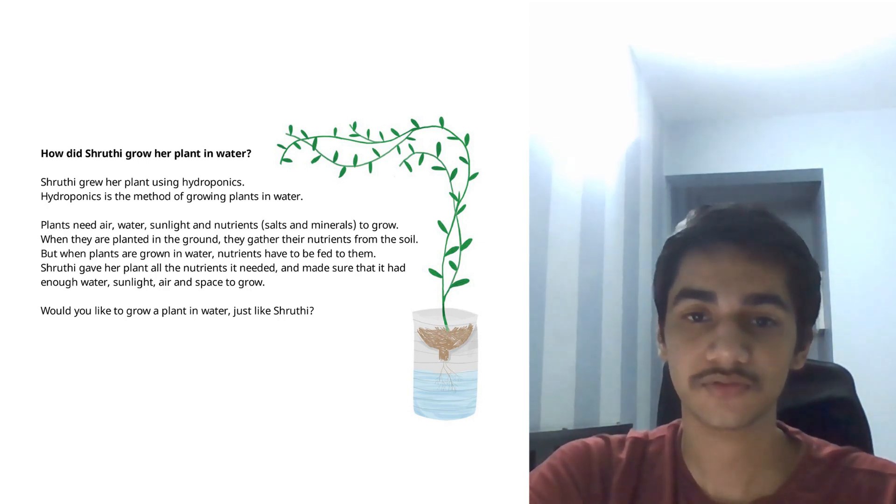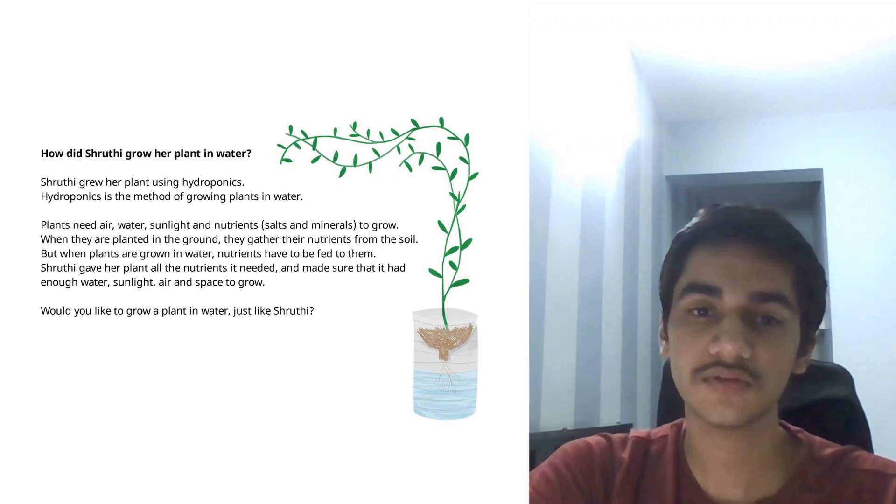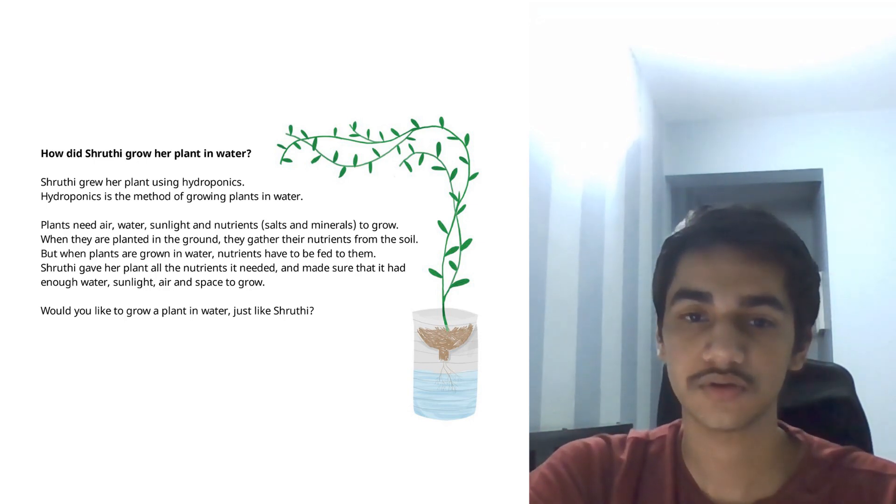Shruti gave her plant all the nutrients it needed. She made sure that it had enough water, sunlight, air and space to grow. Would you like to grow a plant in water just like Shruti?